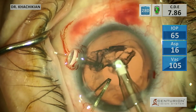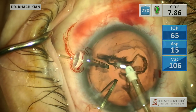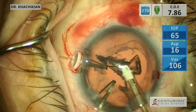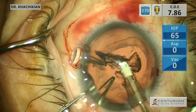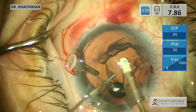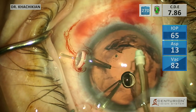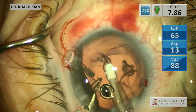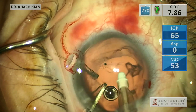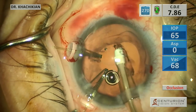We're getting it out slowly but surely. Could consider putting one more viscoelastic in - and that is what I do. More viscoelastic in, push the capsule back, grab the epinucleus cortical material right there. A little bit more, a little bit more - there it is. Awesome.